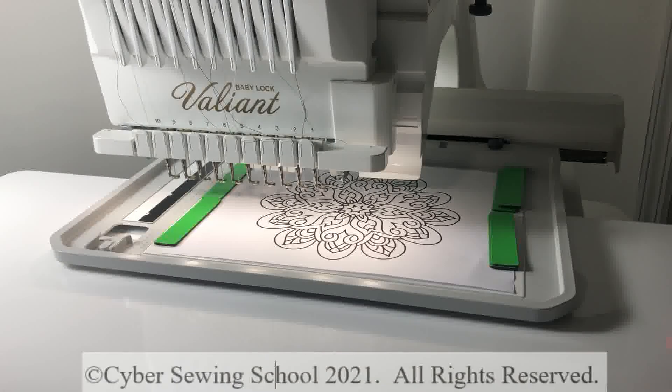Hi everyone and welcome to the current lesson for IQ Designer and My Design Center. The principles you're learning are going to be good on all high-end Brother or Baby Lock single-needle and multi-needle machines with IQ Designer and My Design Center. Your screen may not look exactly the same, and that's okay — the principles will apply.